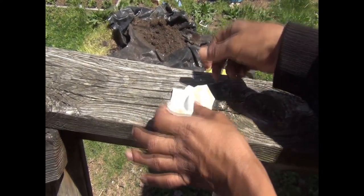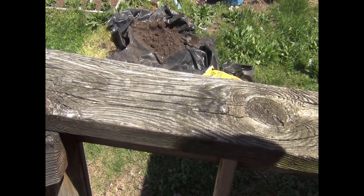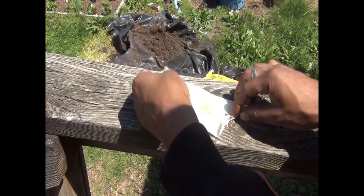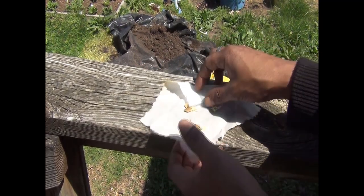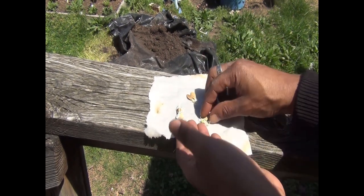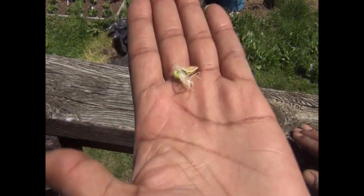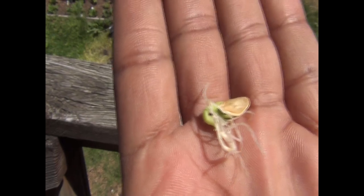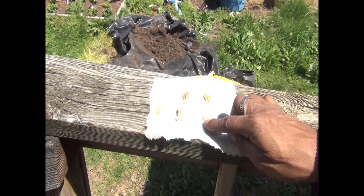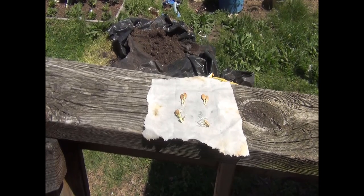Now let's look at the cantaloupe. It'll be May 1st next week and I'm here in Zone 7, Richmond, Virginia, so I'm trying to have these things ready to go. Oh wow, look at those — they have a great root system. Yep, these are my cantaloupe. So now what we're going to do is plant them up.